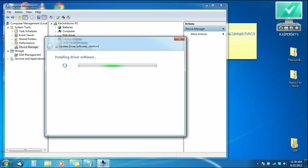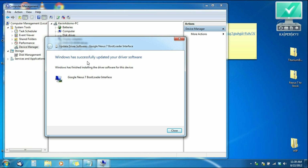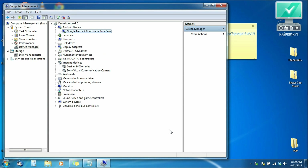Windows has successfully updated your driver software — Google Nexus 7 Bootloader Interface. We can close this. Now instead of having Android with that yellow exclamation sign under Other Devices, it's now under Android Device and says 'Google Nexus 7 Bootloader Interface.' So it's recognized that we're in bootloader mode and we're good to continue. Go ahead and close Device Manager.